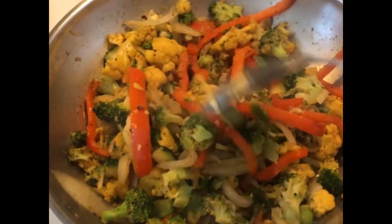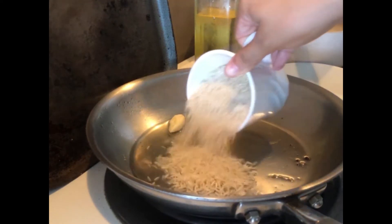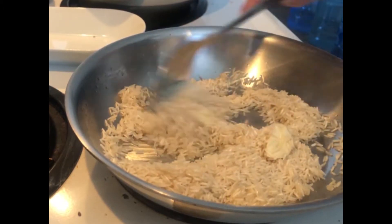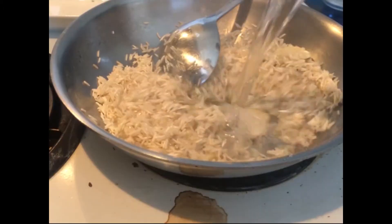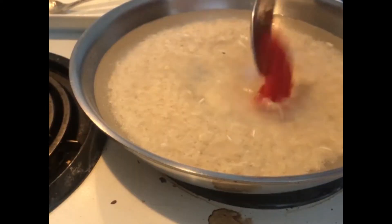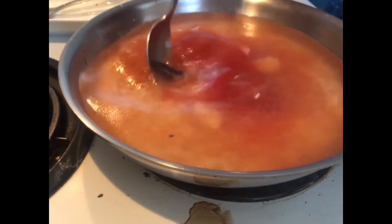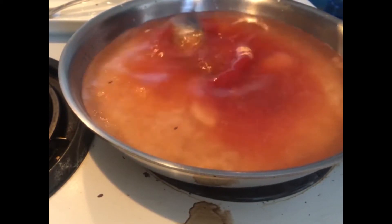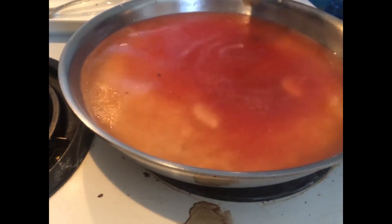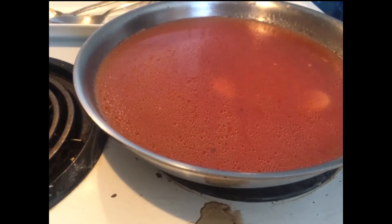I sautéed those with garlic powder, cumin, chili pepper, salt, regular pepper, and onion powder. Then I made some rice — I usually have red rice on hand. It's pretty simple: you saute the basmati rice until it gets a little bit of color with some garlic and oil. I previously would cook it with chicken bouillon but I recently switched to a vegetarian bouillon, and it still tastes really good. I cook it until it gets soft and fluffy.